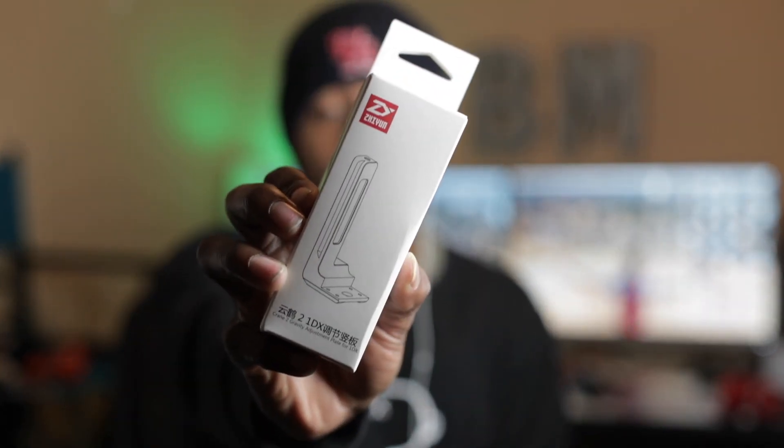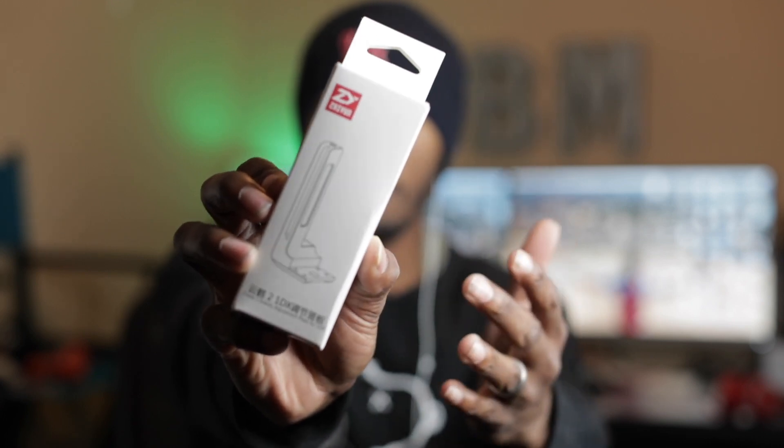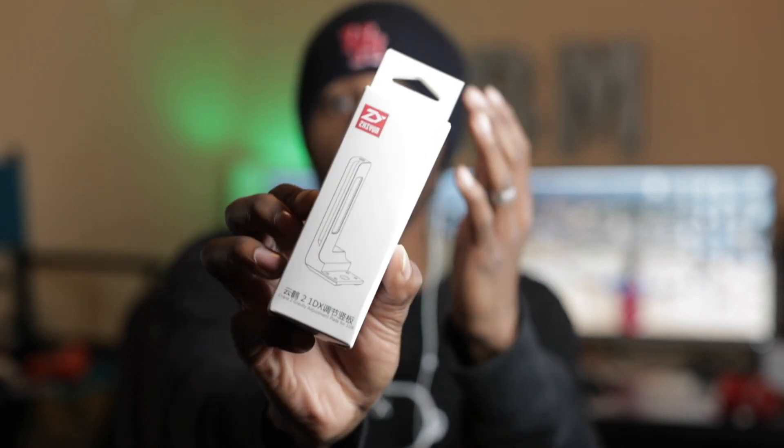Well, since then, Zhiyun — and I'm not saying because of my video, but I'm not saying NOT because of my video — has released this guy right here. This is the Zhiyun Crane 2 adjustment bracket, or gravity bracket as they're calling it, for the 1DX Mark II. So I'm not saying I single-handedly made this product come out, but you know — either way, we're going to go ahead and set this thing up right now.